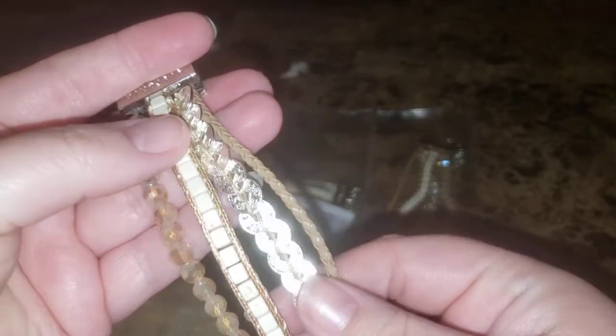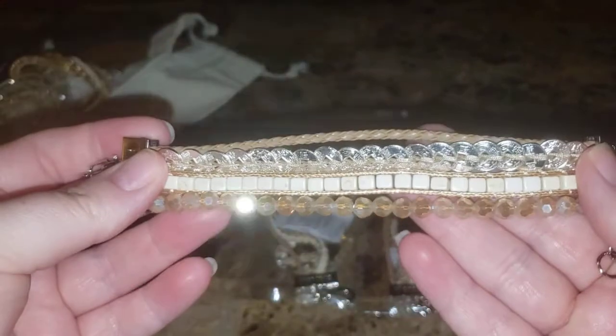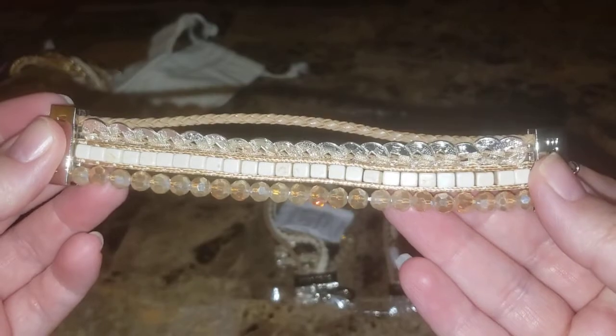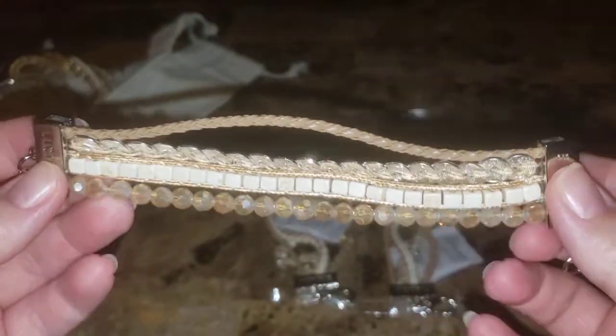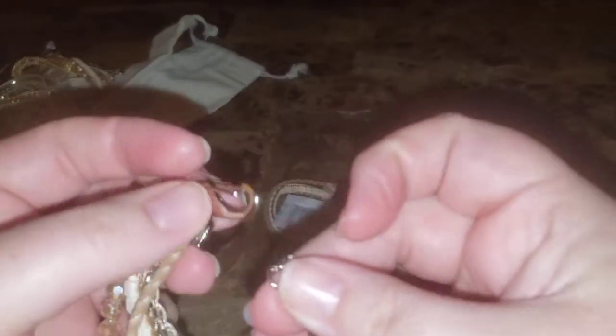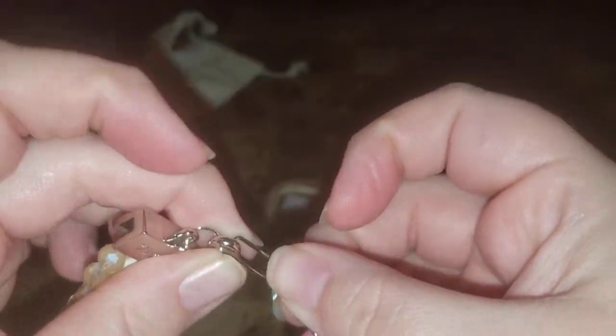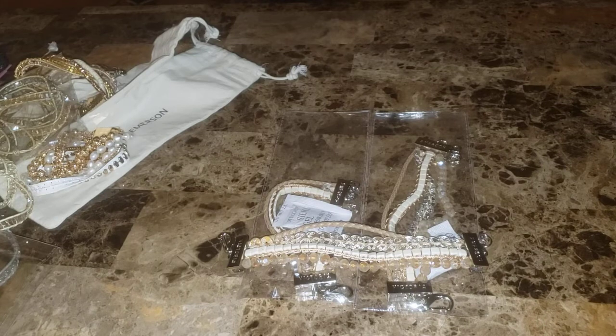I did contact them and showed them a picture, and they said they will be resending another one. It is pretty — it's got the little coins, beads, and a piece of rope, and this one is the kind that you just loop it. Three of them.